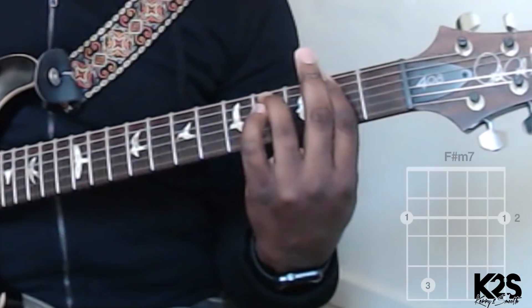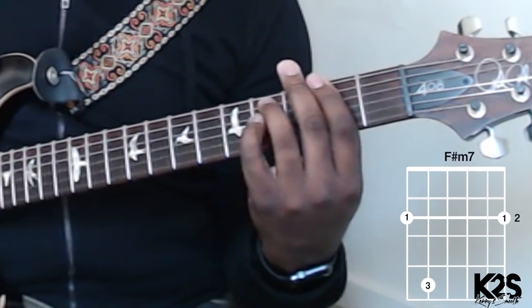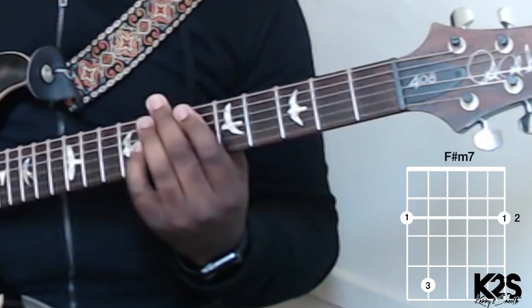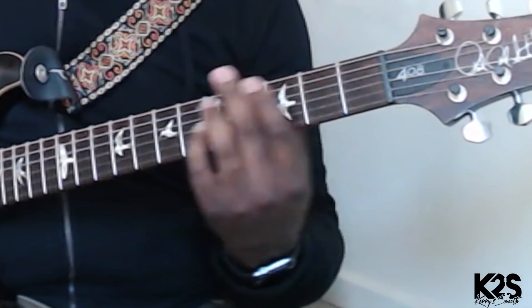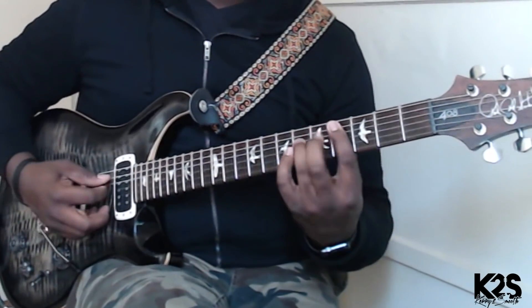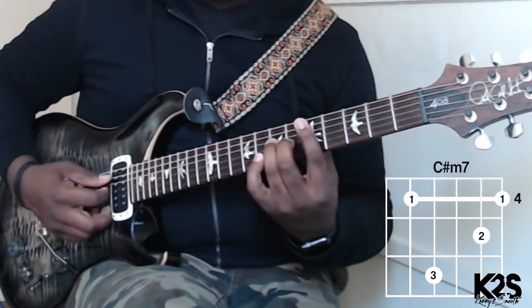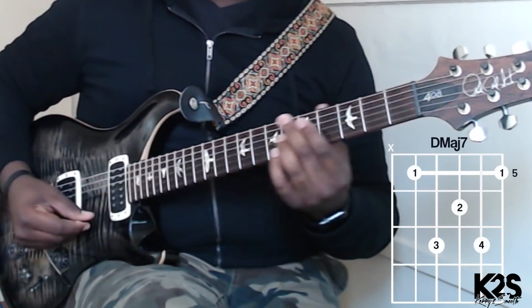Just practicing those melodies again. If we're thinking about the chords and the progression that we're doing, it's an F sharp minor, then we're going to go to that C sharp minor, that D major 7, then that B minor.